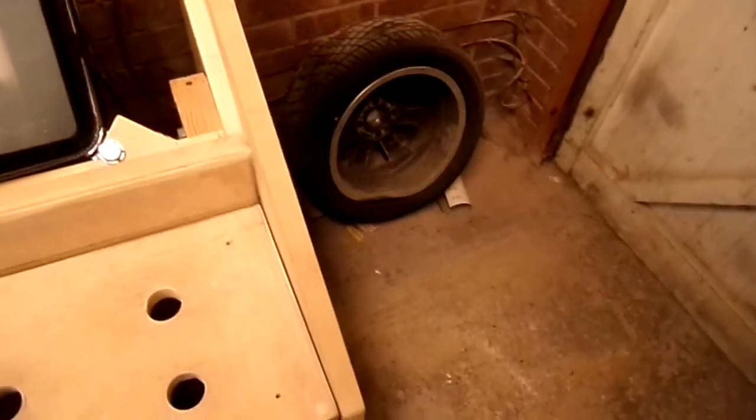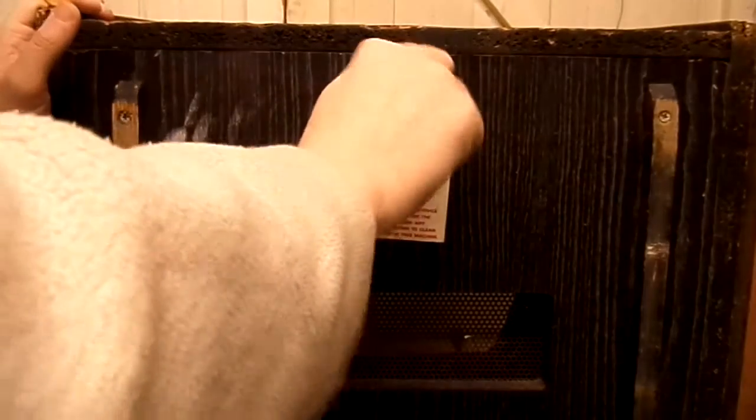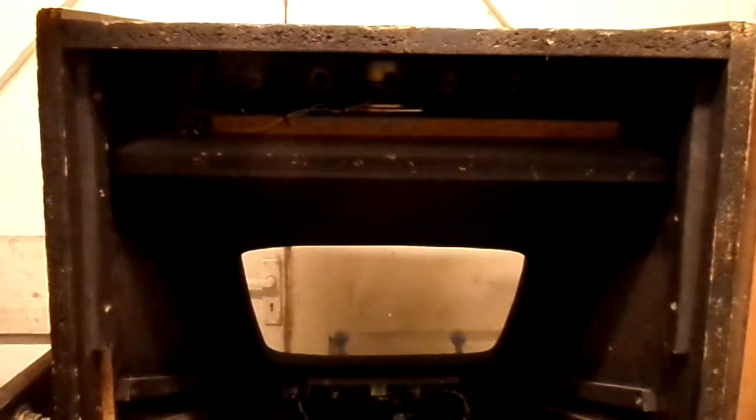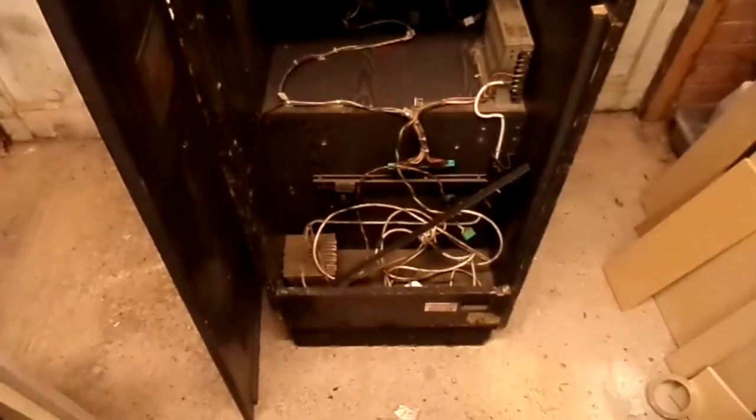We've just made a space for it - got rid of that tyre as well, look at the state of that thing. I'll have a quick look inside. It's nothing special, just a cool little small cab. It's about the same size as the Pac cabaret I'm building, but it's got a full German wire loom in it and a PSU for the monitor, although I won't be using that.